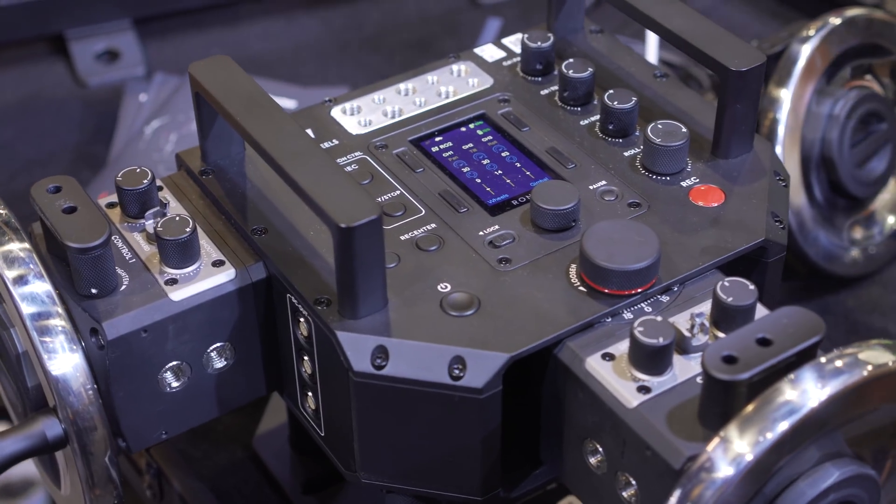We're here at the DJI booth. My name is Patrick, I'm the Professional Product Specialist here at NAB. I'm going to walk you through the Master Wheels and also our Force Pro. The idea behind the Master Wheels is taking an old classic — a gear head — and making it compatible with a remote gimbal system.